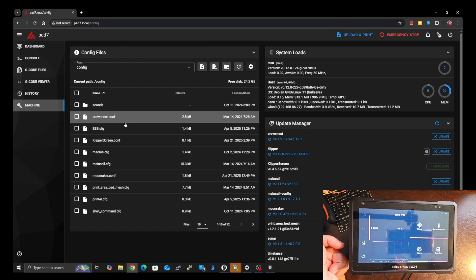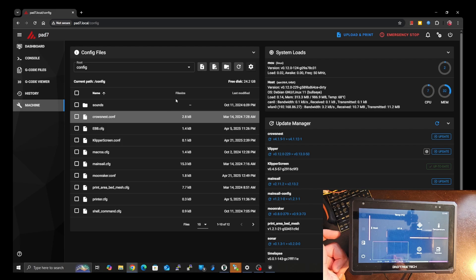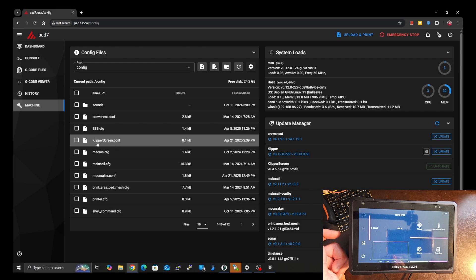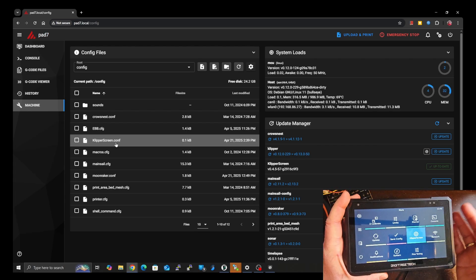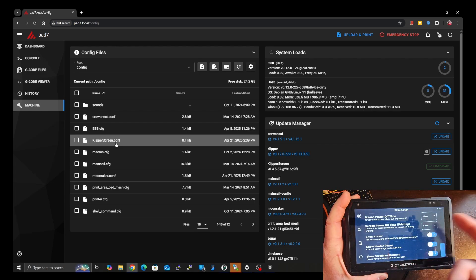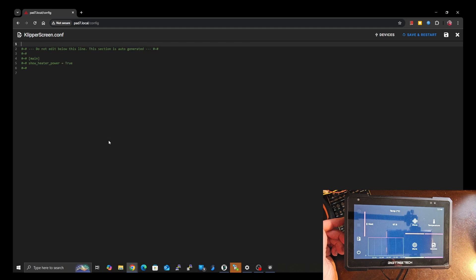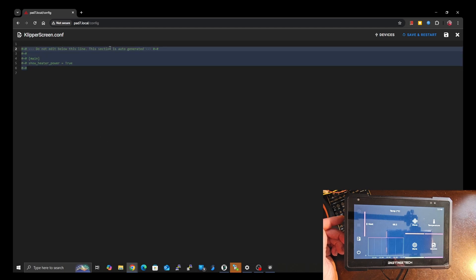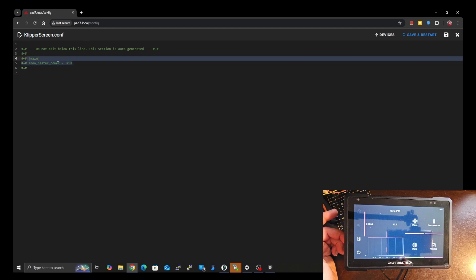In your machine settings, what we're going to be looking for is the KlipperScreen.conf. If you do not see this file, don't be alarmed — it's not a problem. All you have to do is either create the file using this icon here. It must be named KlipperScreen.conf with a capital K and a capital S just like it's shown here. Easier in my opinion is to just come over to your KlipperScreen, hit More, go to KlipperScreen settings, and just change one of the settings in here — for instance, show heater power. Then you should see the file automatically pops up, and it creates a green zone where it says do not edit below this line.